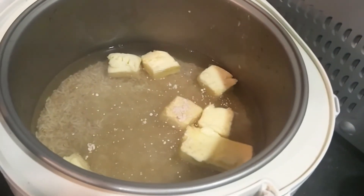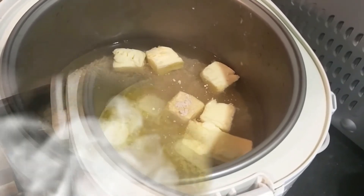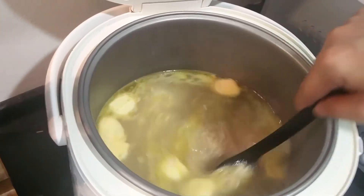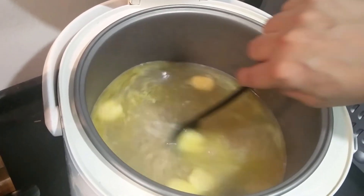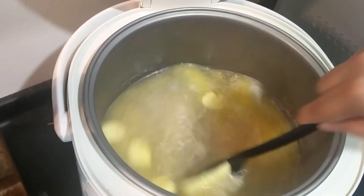As it cooks, we need to keep stirring, so we'll be right back. As it heats up and the butter dissolves, just keep stirring. Mix the butter well with the rice and the water.